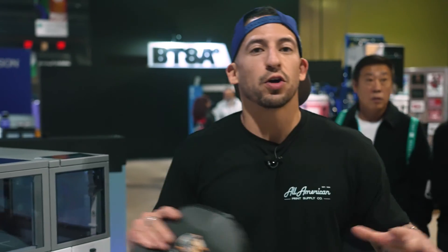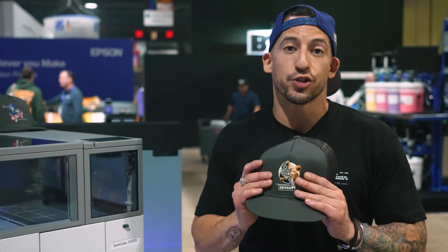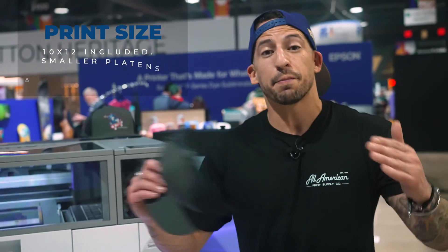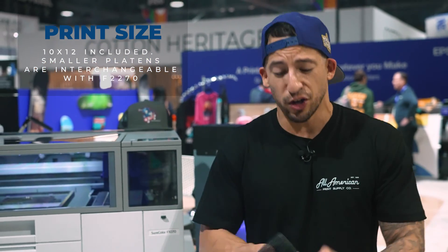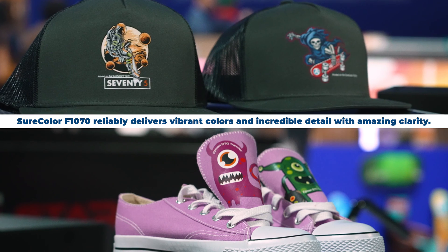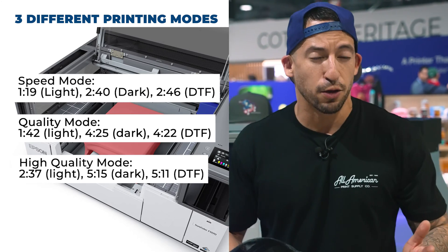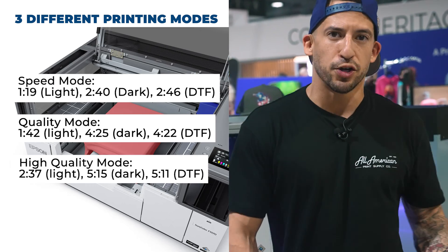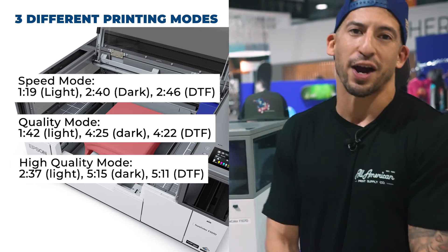As for DTF, it's all easily flipped with the switch in the Garnet Creator 2 software — simply toggle between t-shirt or film at the click of a button. As far as print speed and print size, we're looking at a max 10 by 12 print area, which is pretty decent for film, a garment, a hoodie, or a gang sheet of DTF transfers. Maximizing that full 10x12, we're looking at about 4 minutes, full coverage, full color — that's white underprint layered with CMYK.